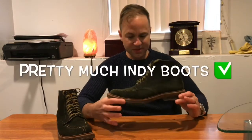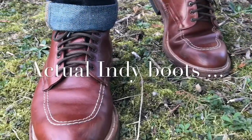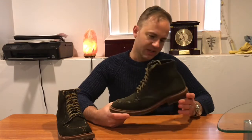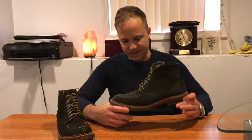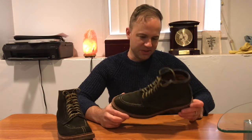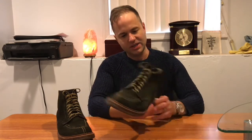These are pretty much still an Indie boot — they function as an Indie boot. They look like it, they have the same sleek silhouette. So you're still getting basically the same thing. It's just a variation.